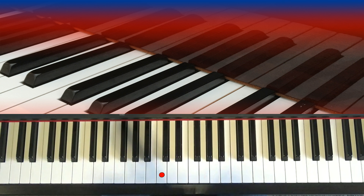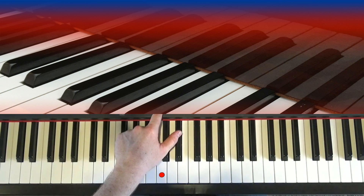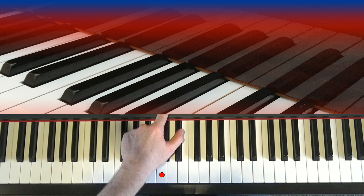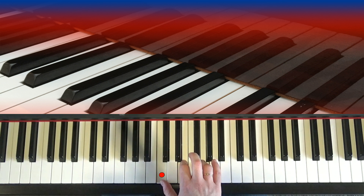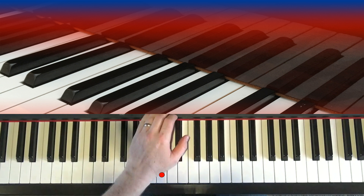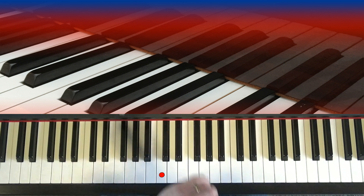I had my metronome there set at 110. That's a fairly good speed. Blues can be quite slow; some blues is played a little faster. If we took the tempo down to say 85 or 86, you then sound like this. So we have our first four bars.